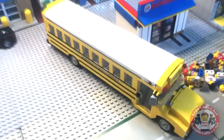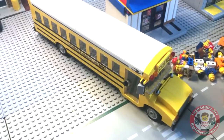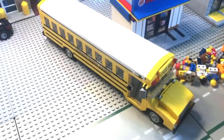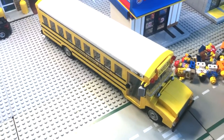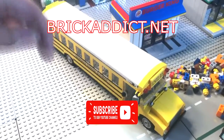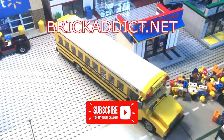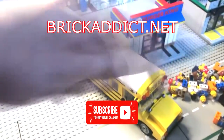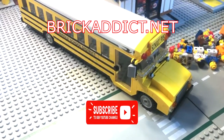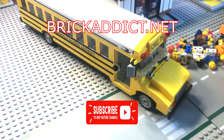Thank you all so much for watching today. If you like the video, please smash that like button below. And if you haven't subscribed, please subscribe. If you like behind the scenes vlogs and videos like that, be sure to click right there. If you like cool Lego detailed sets, click right there. Thanks again everybody for watching. I hope you like the Lego School Bus. We will see you in the next video.